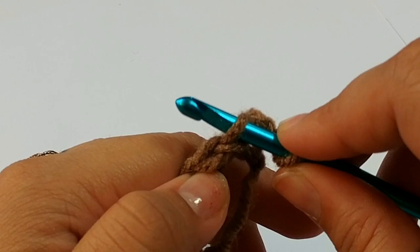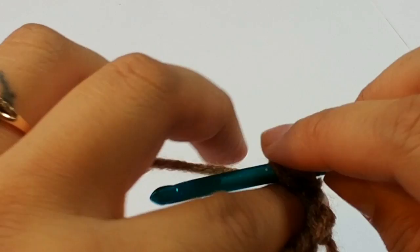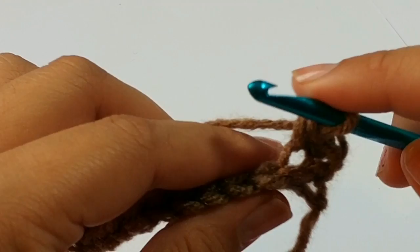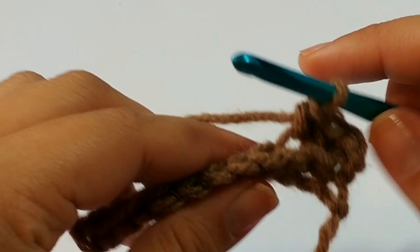This is a back loop right there. That is a back loop. And we are going to work into those back loops right there. Pull through — that is your first stitch. Work again in the back loops. Remember, we are not working through the 2 loops; we are working through the back loops only.